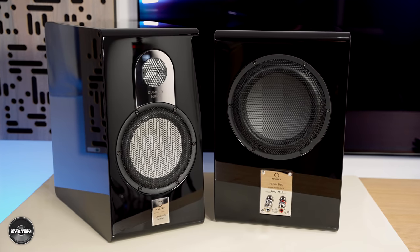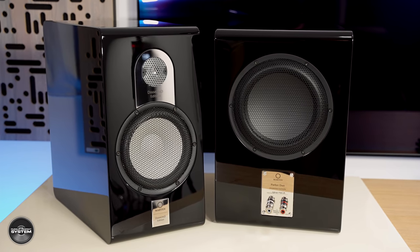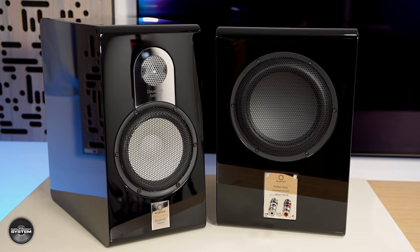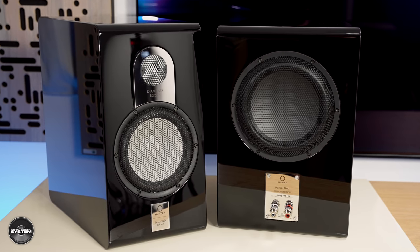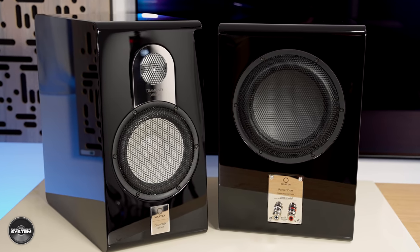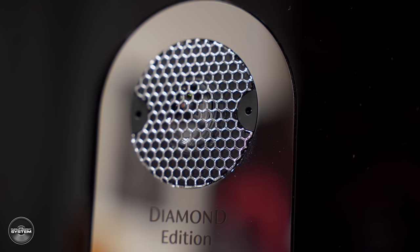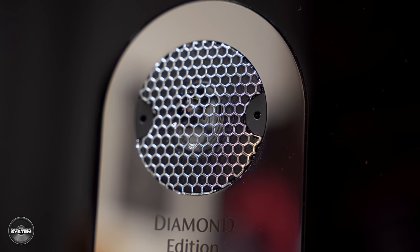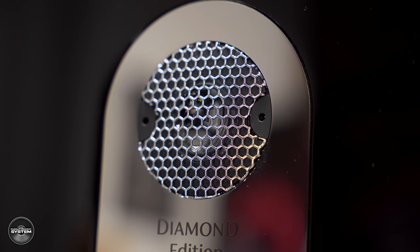The Parker Duo are a two-way stand mount speaker featuring a 7.5-inch ceramic mid-bass driver that is front firing, and on the rear a 9-inch aluminium passive radiator. This is accompanied by the star of the show: a 1-inch diamond tweeter that has the same concave profile as the ceramic tweeter in the ceramic version of the speaker.